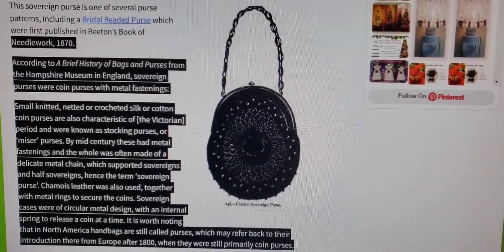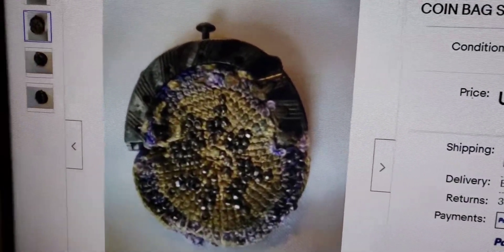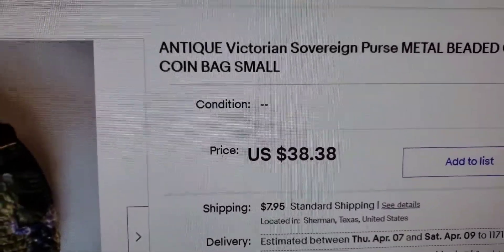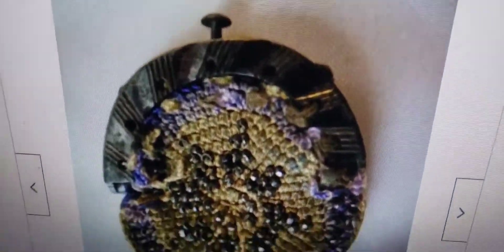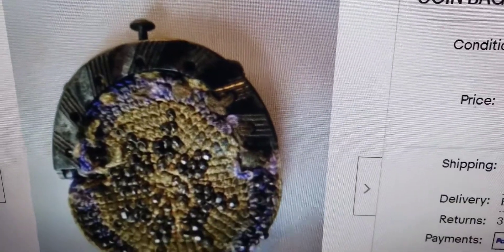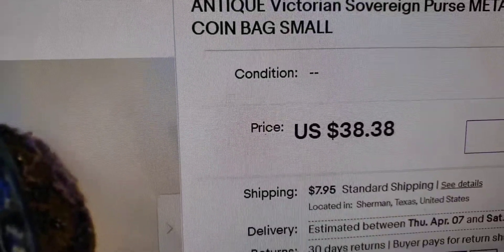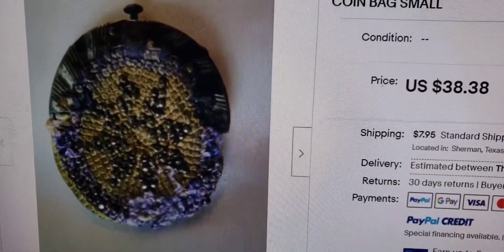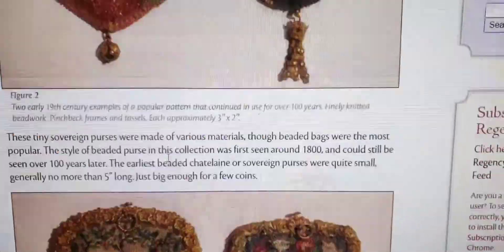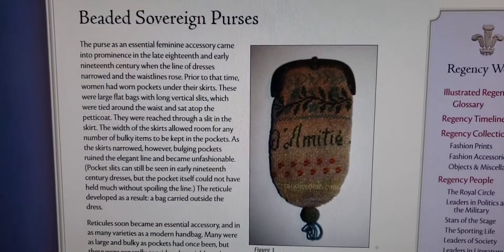It's worth noting that in North America, handbags are still called purses, which may refer back to their introduction from Europe after 1800 when they were still primarily called coin purses. Here's another sovereign purse that sold on eBay — it only sold for $38.38 but it's in really bad condition. It's pretty rough, and it has the same type of top as mine but it's knitted, more of a crochet type of purse. I'm surprised it sold for that high. The purse I bought ended up being about that same price with all those bidders and watchers, so I think I did pretty good.